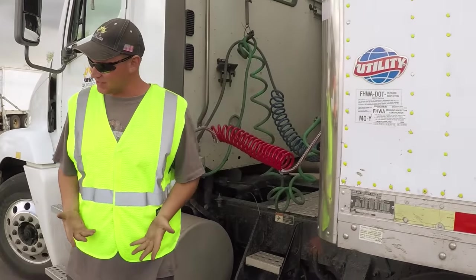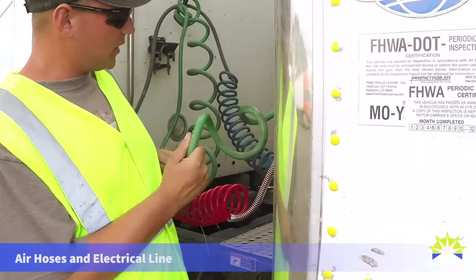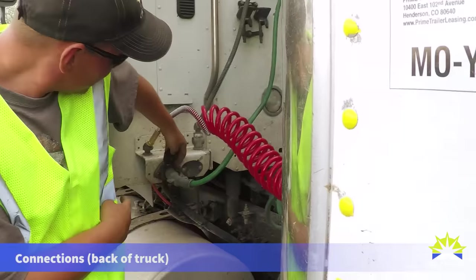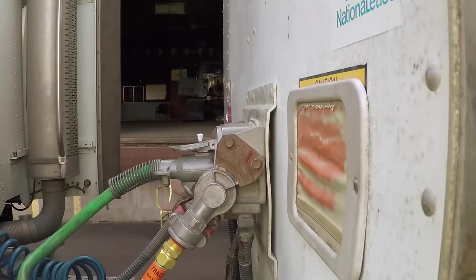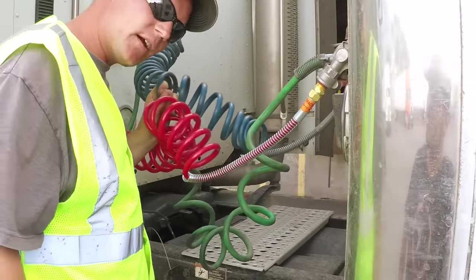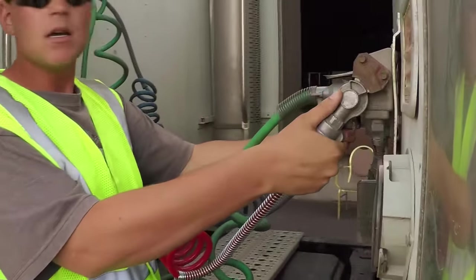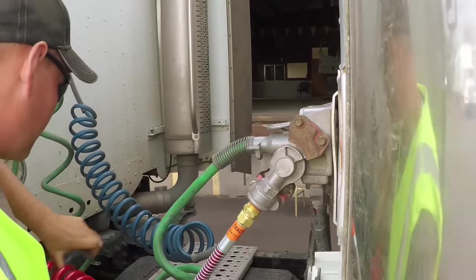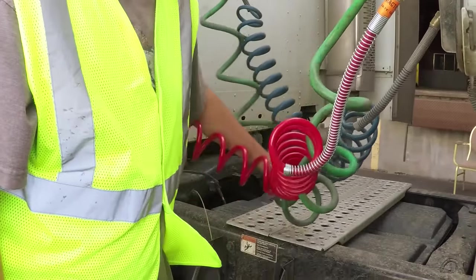Now we'll talk about coupling or connections. Starting with the electric wire — it must show no burnt, frayed, or exposed wires, and must be secure to the tractor with a safety latch and secure to the trailer with a safety latch. The emergency and service lines both have no abrasions, bulges, or cuts, and no audible leaks. They're secure to the tractor and both secure to the trailer via glad hands — both securely mounted, not bent, broken, or cracked. All hoses have proper clearance from the catwalk and are not dragging.